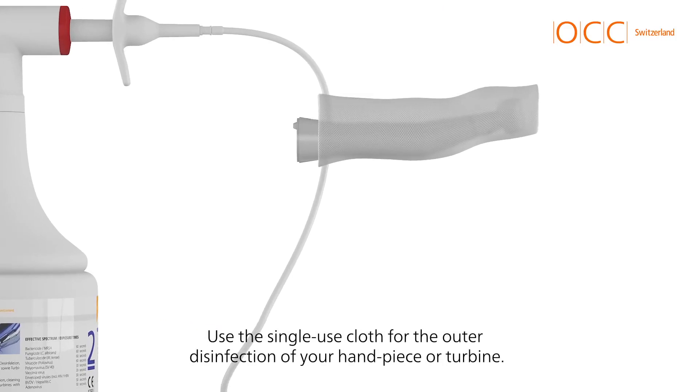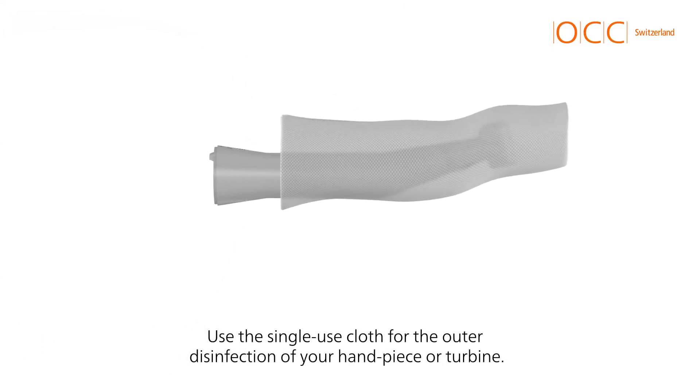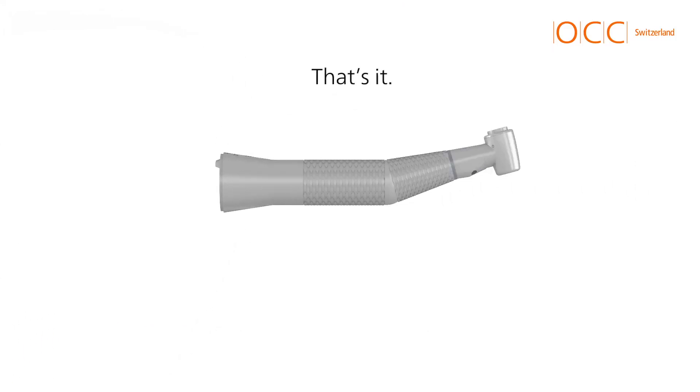Use the single-use cloth for the outer disinfection of your handpiece or turbine. That's it, you're done.